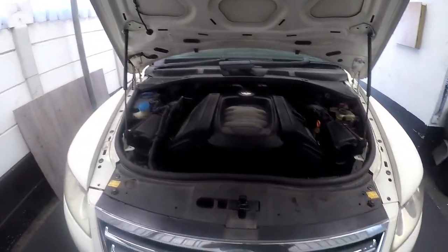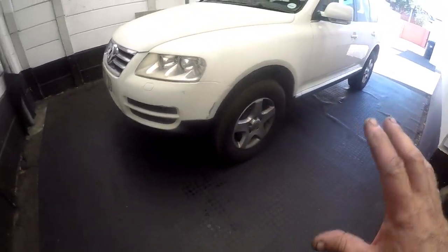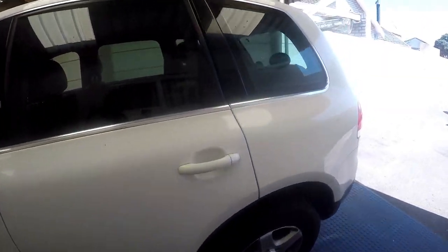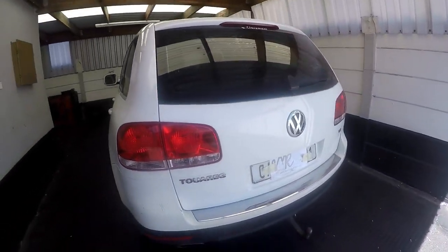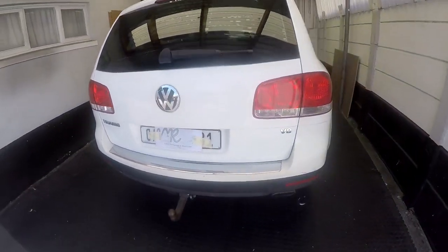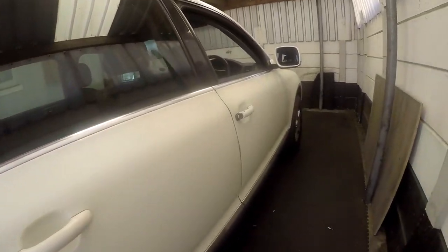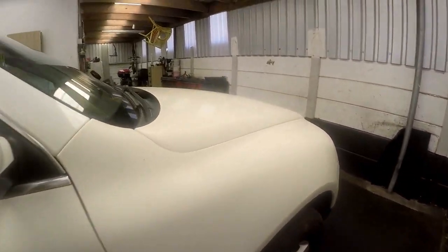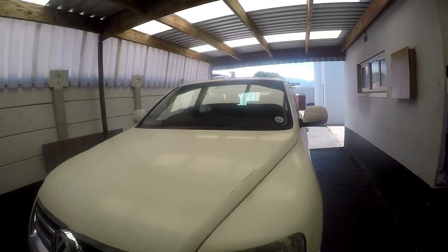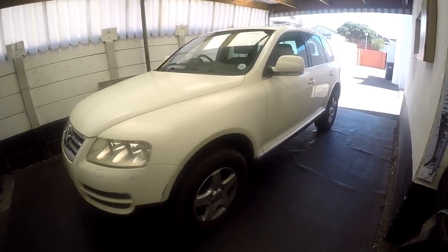It's a Volkswagen Touareg, a V8 — it's a big car, a massive car. I did this whole procedure without jacking the car — it's got so much ground clearance. It's more than a family size car, it's got a spacious boot section. The owner of this car does the oil change at least every six months, which I admire — because if he wants the car to last, and it's not exactly a new car, it's an oldish car, so if you want it to last, do the maintenance.